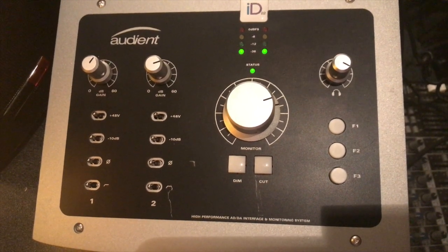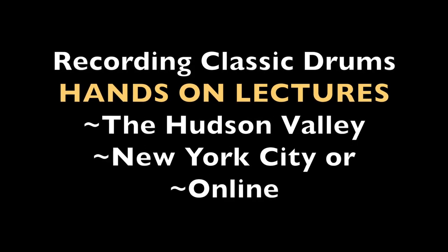Feel free to reach out to me with any questions and comments, and I hope to see you at one of my classes or in a Zoom-like tutorial. Thanks for watching.